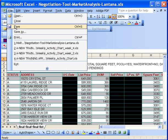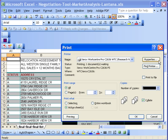Go ahead and click on File and Print, and as you can see from the Print menu, you can select the number of copies. Go ahead and click on your Properties button.